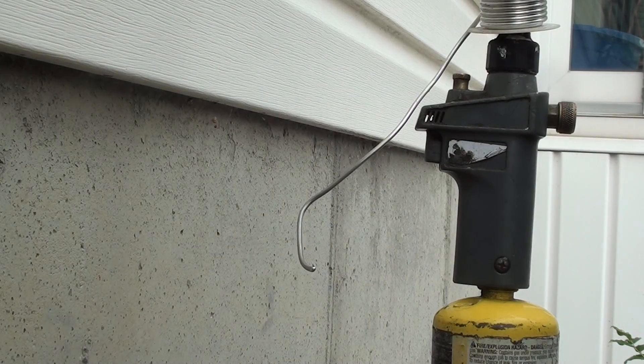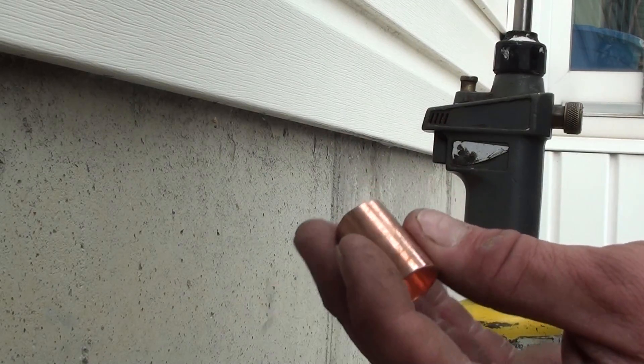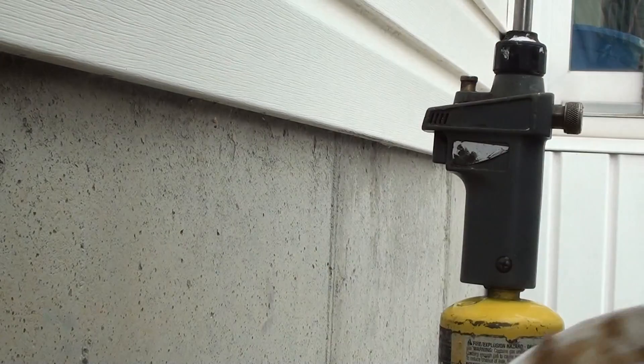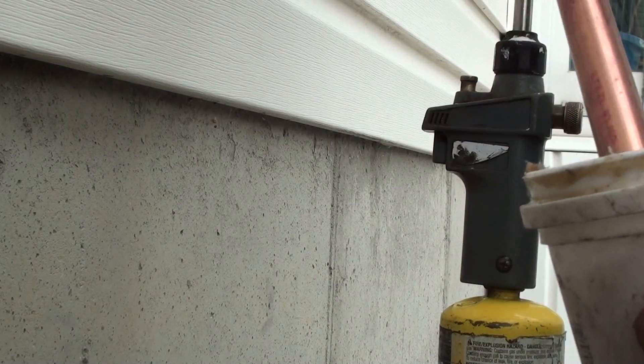When you solder your coupling on, you've got to be careful not to get solder on the other side, because obviously you want that coupling to slip onto your existing pipe in the house. So I've scratched that up. My coupling is new — I'm not even going to worry about it, looks clean as can be.